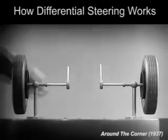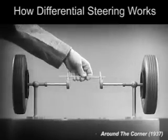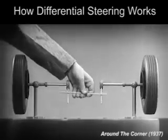With a bar or cross piece, we can turn both wheels in the same direction at the same rate of speed.